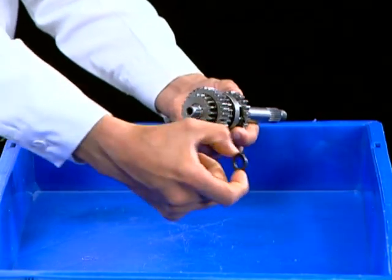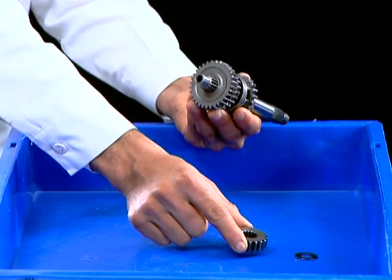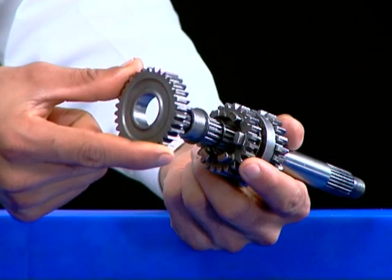Remove the thrust washer. Remove M2 gear. Remove M5 gear.